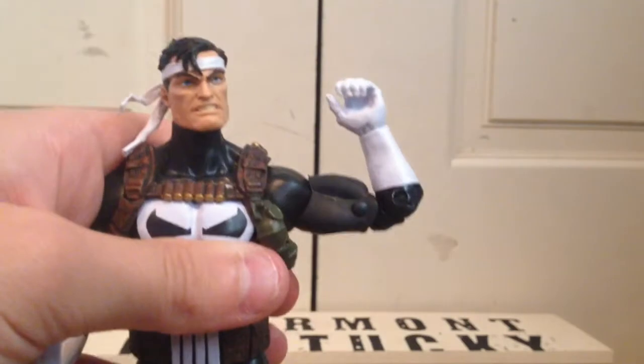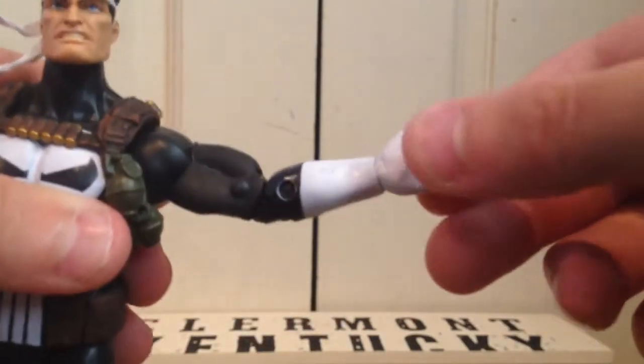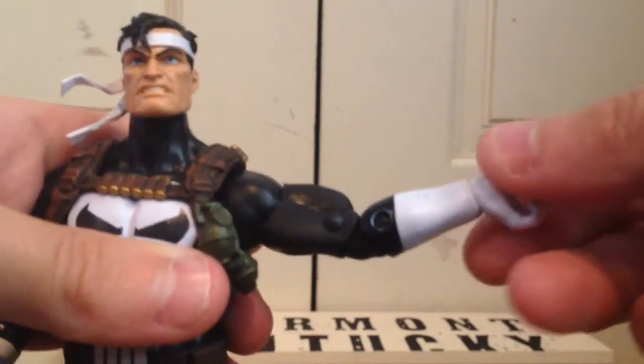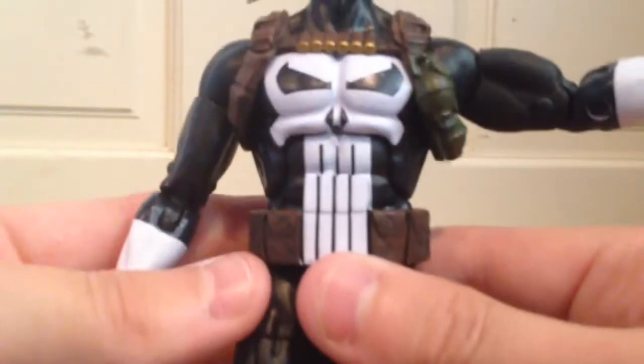He has double jointed elbows. His wrist has a swivel and you can hinge it up and down. He has an ab crunch that moves back and forward. He has a waist swivel, which is kind of hindered because of the belt.